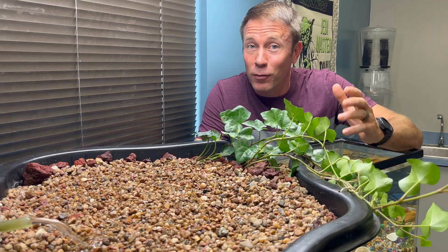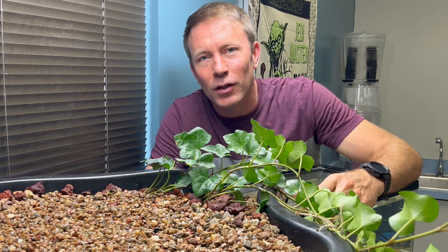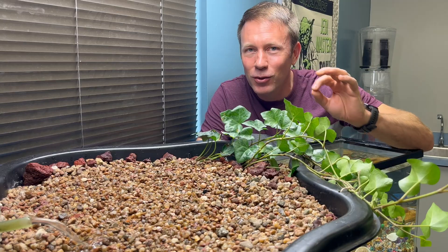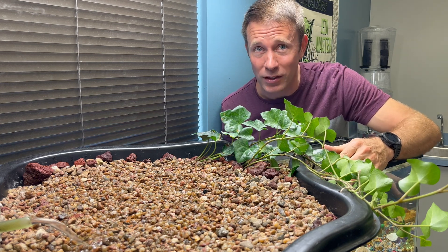So you may be thinking to yourself, man, these plants sure have the easy life — just sit around and get fertilized. Well, actually they play a critical role in the symbiotic relationship of this system. You see, between the bacteria and the roots of the plants, the water is filtered.